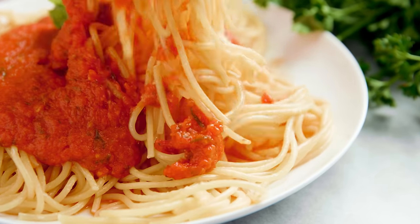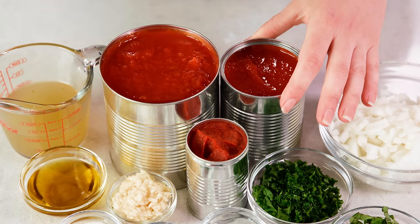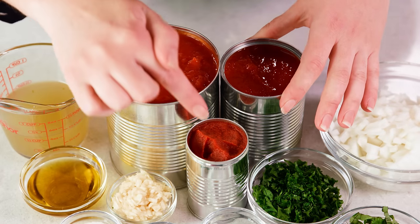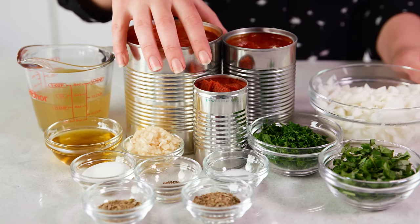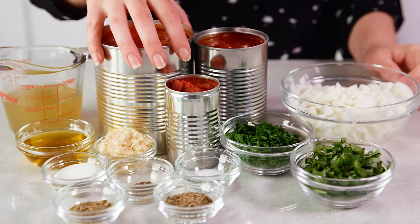We're going to be using 3 different preserved tomato products today: crushed tomatoes, tomato sauce, and tomato paste. These will give you the best, most fresh tomato flavor because they were preserved immediately after picking. If you want to use whole tomatoes, I have a separate video for that — you'll just want to make sure that they're fresh, like from your own garden or from a farmer's market.